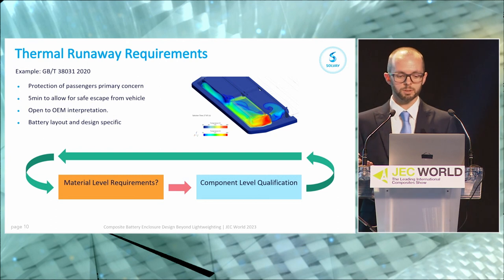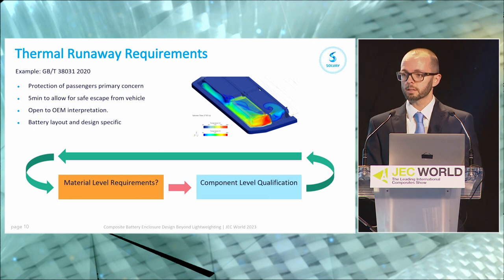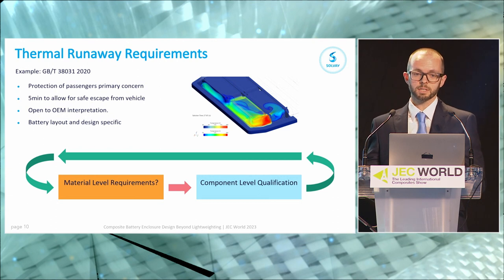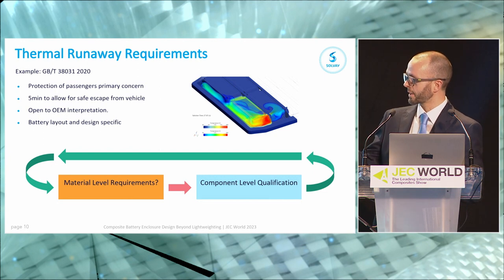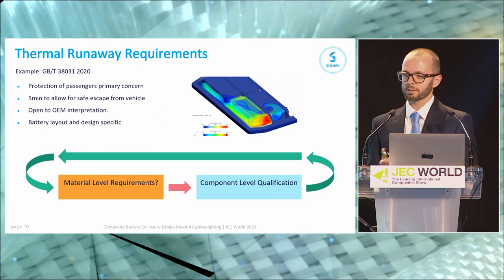Thermal runaway — and this is the big one. GBT 38031 2020 came into effect for all vehicles sold in China from January 2021. Effectively, this standard says your overcharge protection, overheating protection, and mechanical protection don't matter — it assumes one of those is going to go wrong. One cell goes into thermal runaway and you still need to protect the passengers. So this test forces a cell into thermal runaway by one of those methods, and you must demonstrate five minutes of safe escape for the passengers. What we're really trying to do is take a component-level qualification and loop back around to find out what the material-level requirements are.